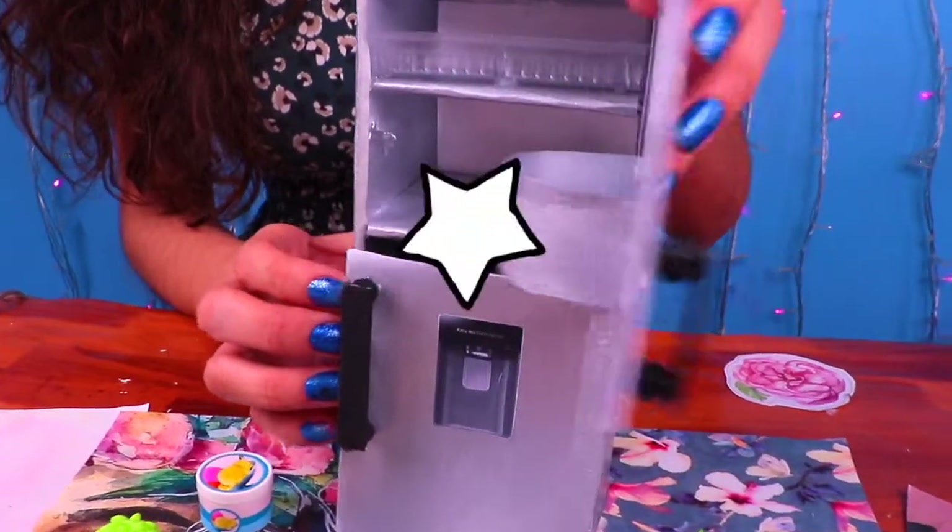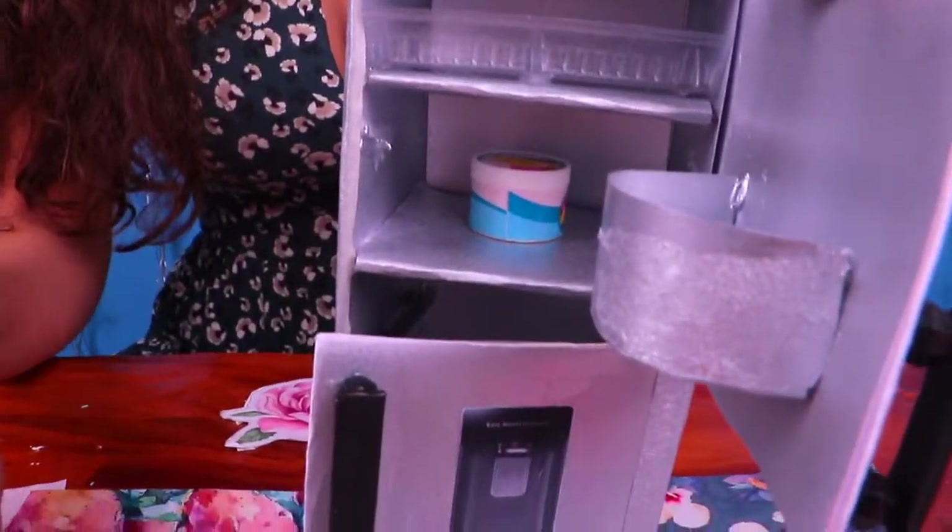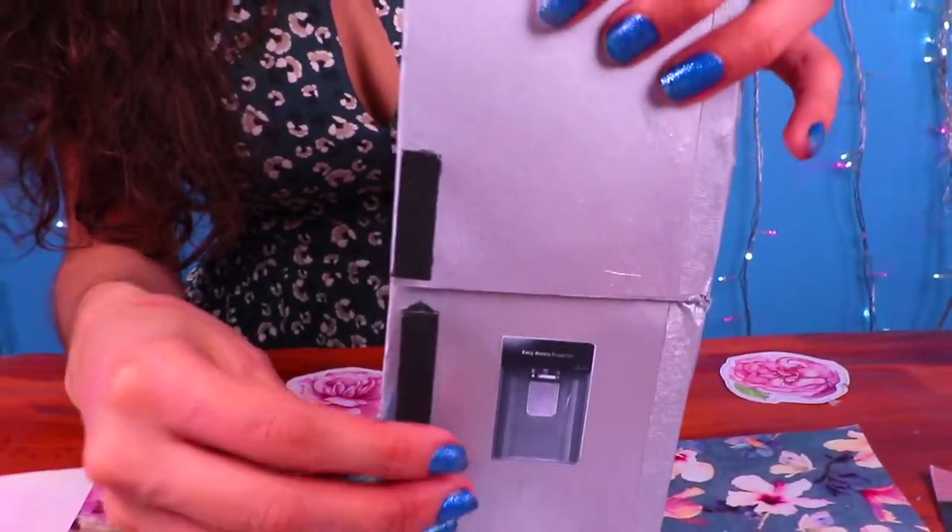Now you can open it and fill it with all sorts of cool stuff — like food, baggies, sodas, and even some ice cream in the freezer! How amazing!